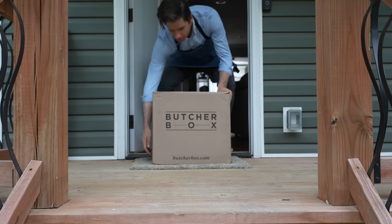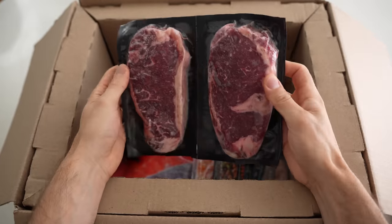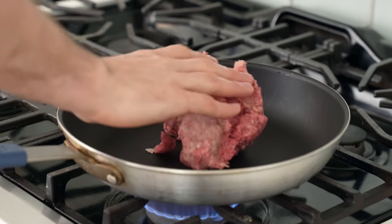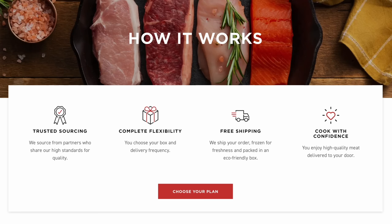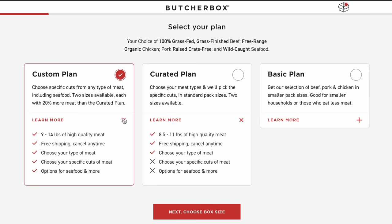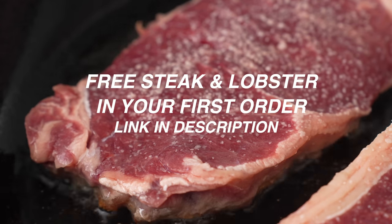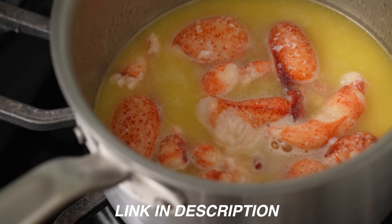This video is sponsored by ButcherBox. ButcherBox is a subscription that delivers high-quality, humanely-raised meat to your doorstep — 100% grass-fed beef, free-range organic chicken, humanely-raised pork, and wild-caught seafood. You can choose the box option and delivery frequency that works best for you, and either let ButcherBox choose the selection of meats or go with a custom box to get things like cold-cracked lobster meat. For a limited time, new members get free lobster meat and New York strips — click the link in the description to receive two 10-ounce New York strips and eight ounces of cold-cracked lobster claw and knuckle meat free with your first order.